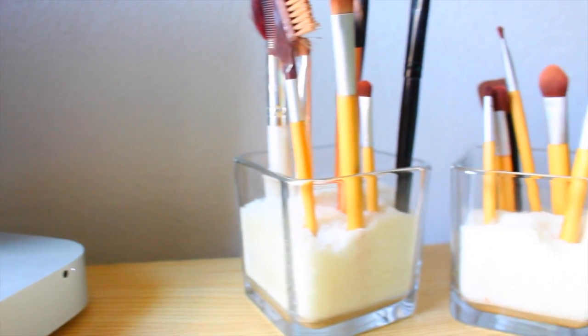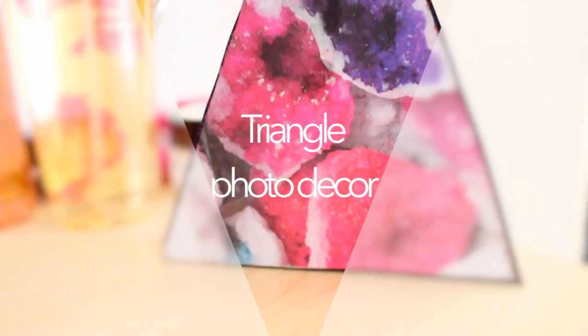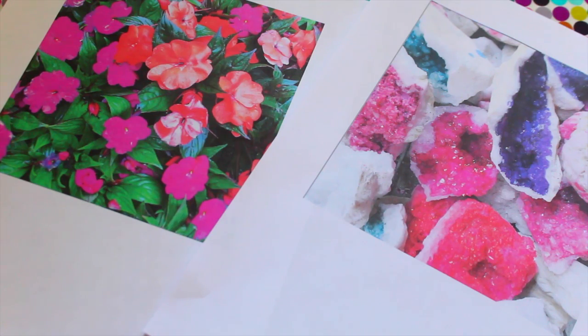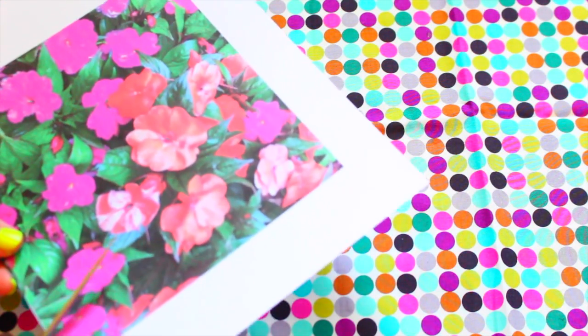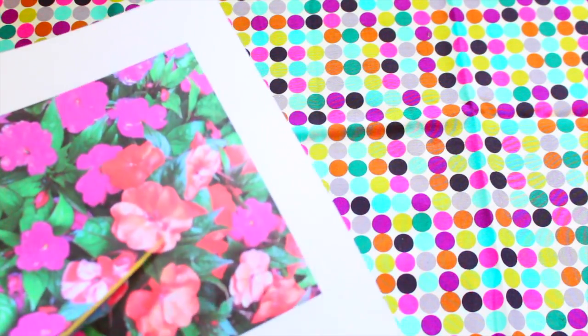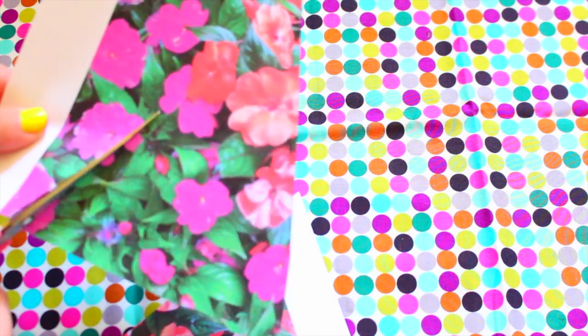I actually saw some of these triangular photo decorations on Pinterest and Tumblr but they were really expensive, so I decided to make some of my own. All you're going to need are some pictures of your choice — I got some from Instagram. You're basically going to cut out triangles from the picture, and I cut them out freehand with no measurements.